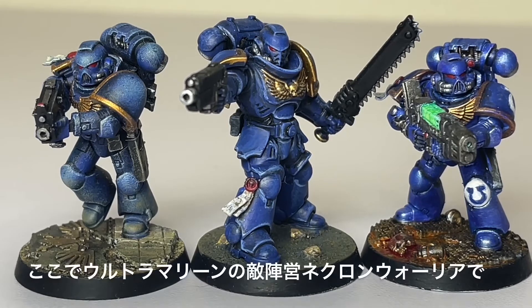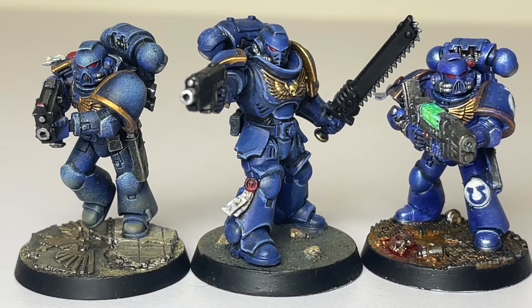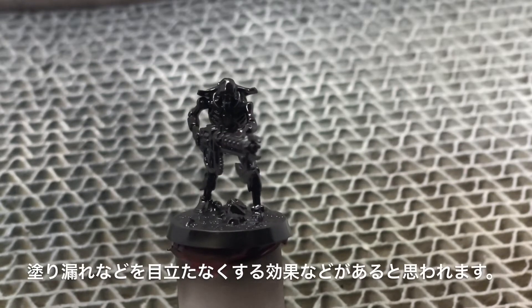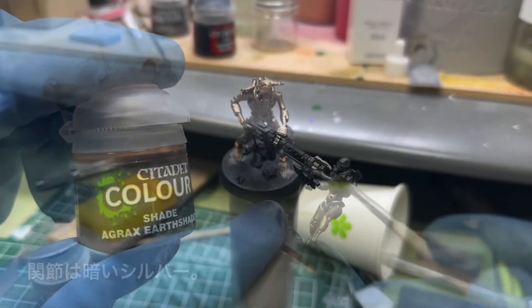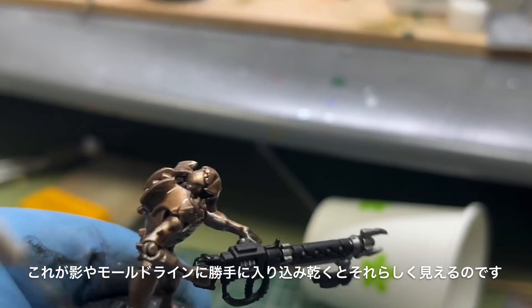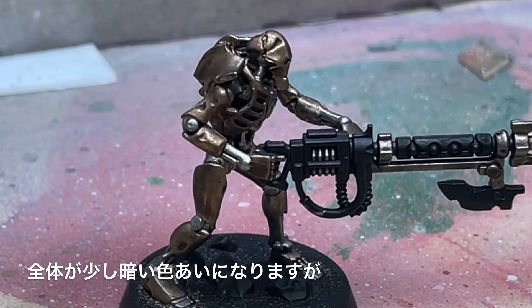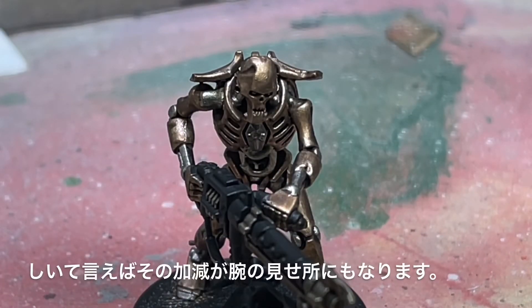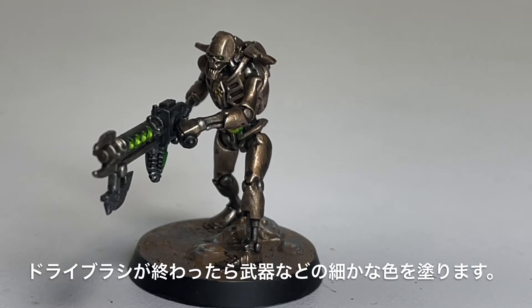The Citadel system allows a wide range of expression — versatile, relatively easy to finish, and painting becomes fun. Here's a recap of the Classic Method using the Ultramarine's enemy faction, the Necron Warrior. Start with black surfacer as primer — this also helps make any missed spots less noticeable. Apply Base colors: Brass Base for the body, Cray Silver for joints. After drying, apply Shade over the entire figure.